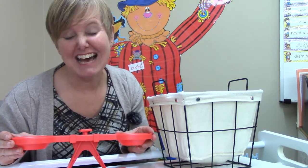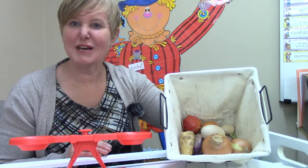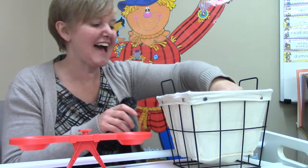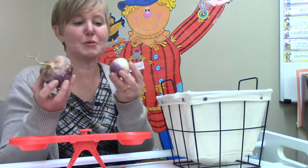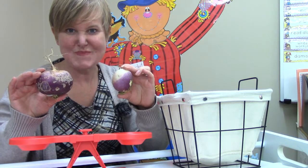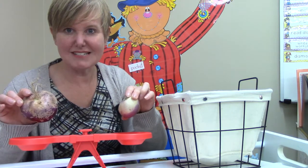I'm going to look in my basket and I'm going to pick out some things to weigh on the balance. I have some purple turnips — which one do you think is going to be the heavier turnip? Point to it! I am going to weigh them on the balance and you can see if you were right.